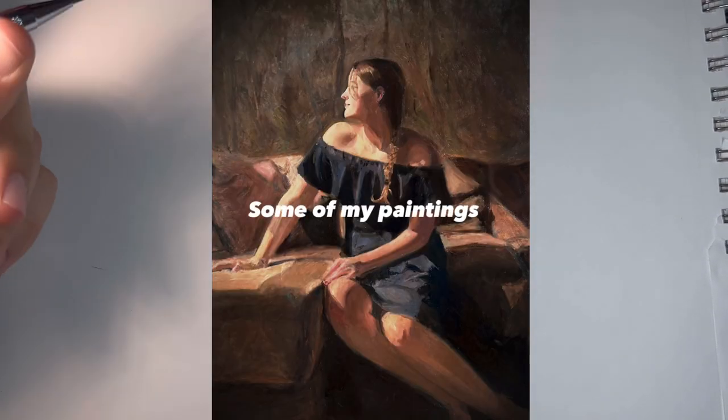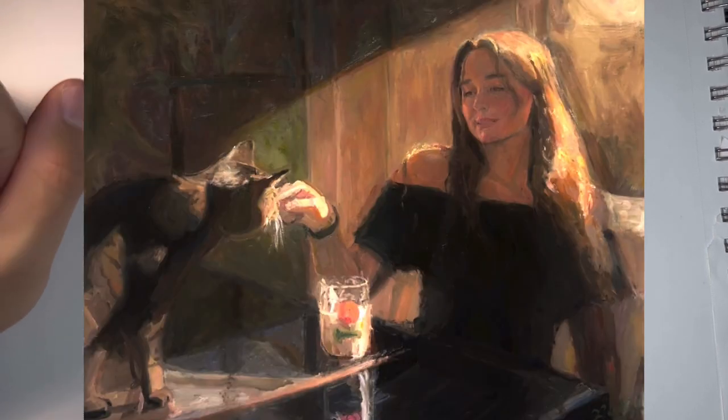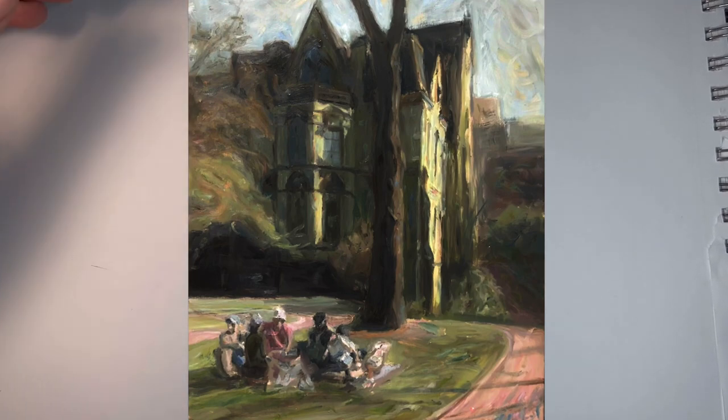Hey guys, today we're going to be going over what I think about when I'm sketching, specifically techniques you can employ through anatomy and art fundamentals. We're going to be looking at a few master artists as well — Sargent, Frazetta — and I'll be breaking down a few systems and how you should implement them into your work.